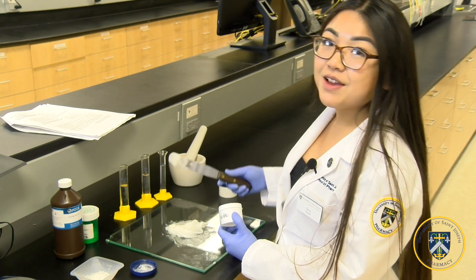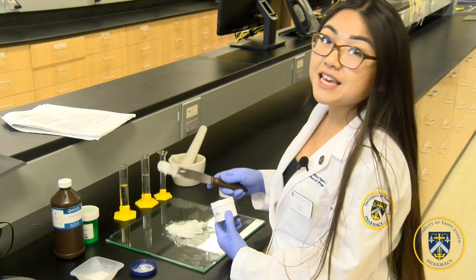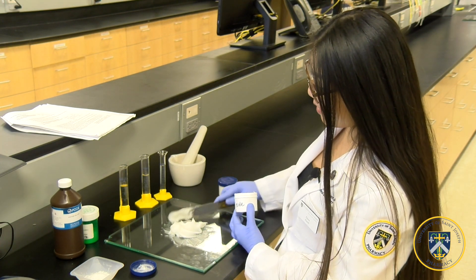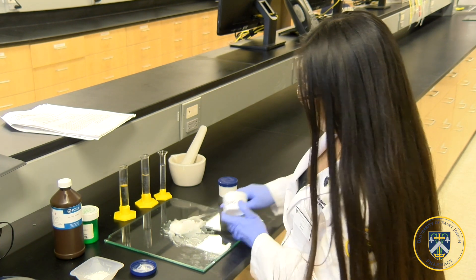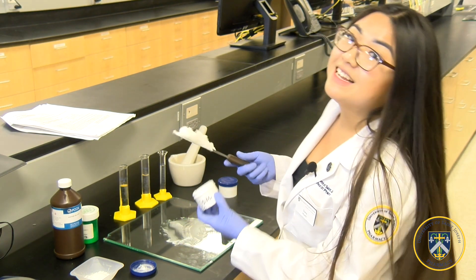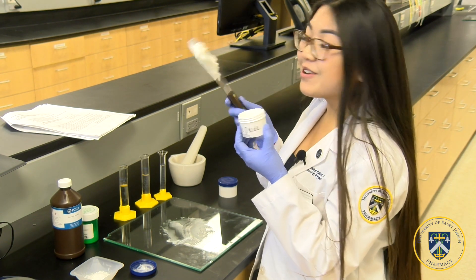Now that you have finished mixing your homogeneous paste, put it in the middle and collect every last bit. Then grab it and pack it into the jar.